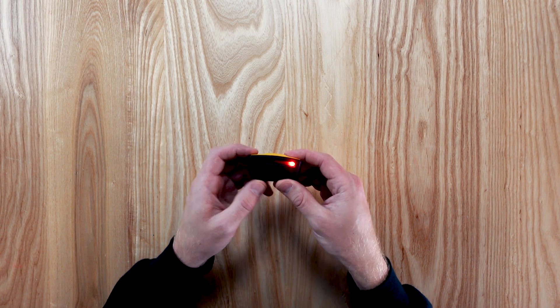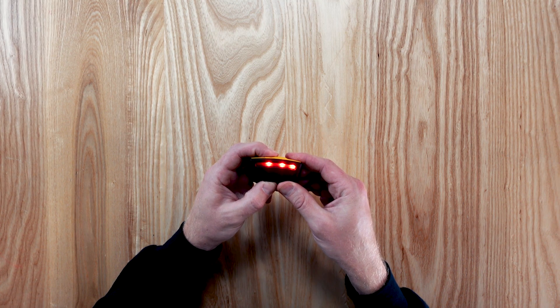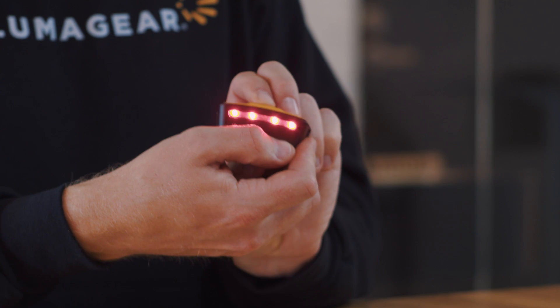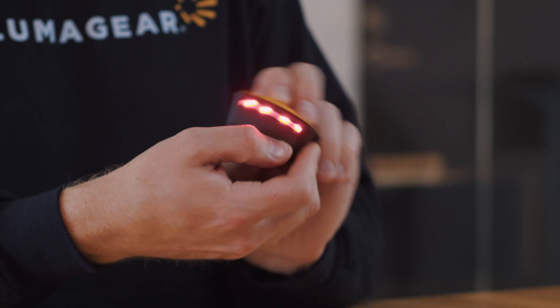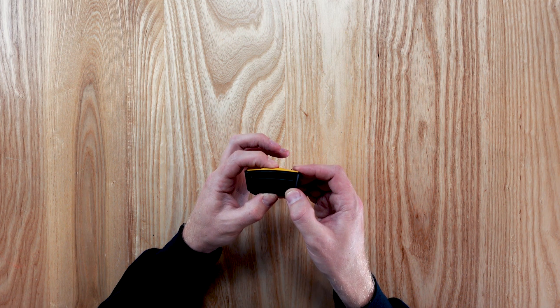You will then see 1 to 4 red LEDs indicating the voltage sensitivity setting. Press the button to cycle through the red LEDs to select the voltage sensitivity, with 1 indicating least sensitive and 4 indicating most sensitive. Long press the button to save your selected voltage sensitivity.